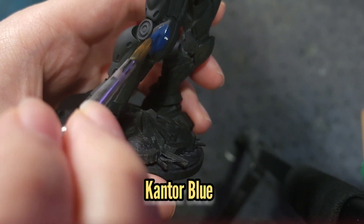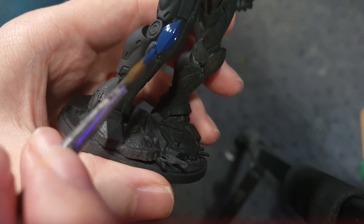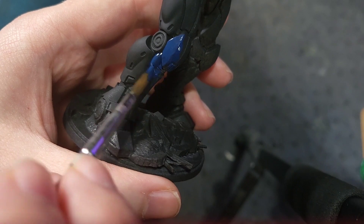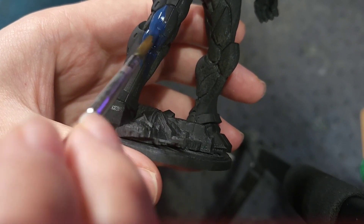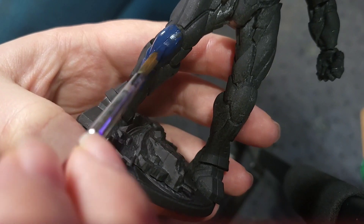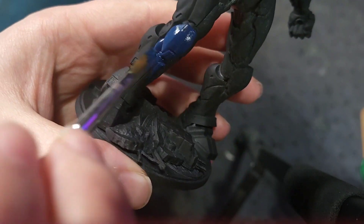First thing I'm going to do is get a relatively large brush and start painting all the areas that are going to be blue with some Cantor Blue. Take your time with this as you want to make sure you get in all those nooks and crannies, as there are quite a lot of segmented areas on the legs, arms and chest.